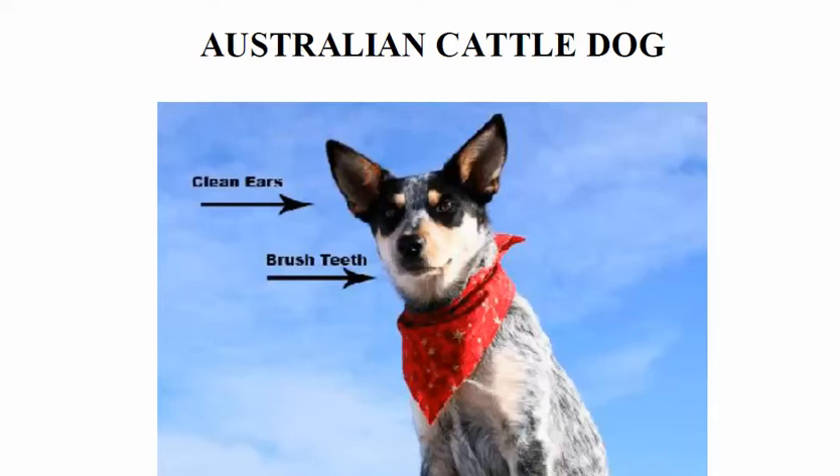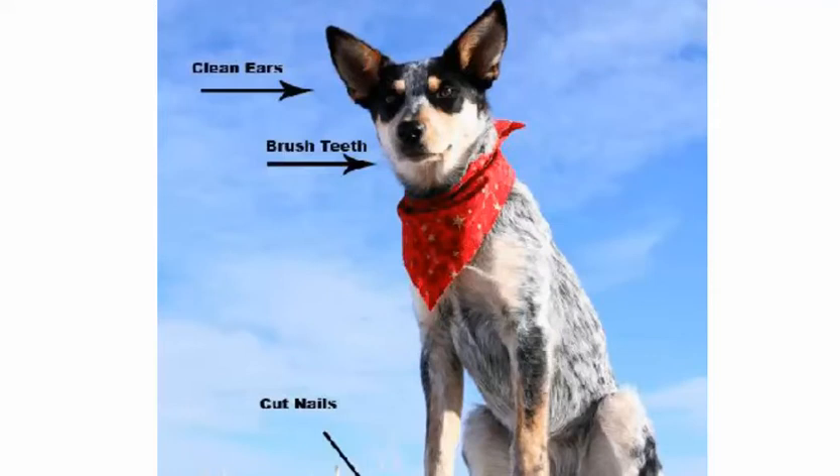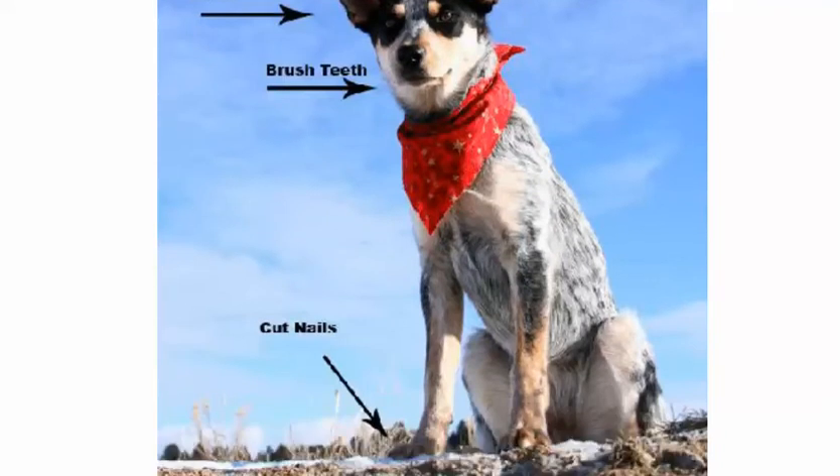Hello folks, my name is George and I will be your host for today. Our topic for today is how to groom the Australian cattle dog. Here's a picture of what the Australian cattle dog looks like.